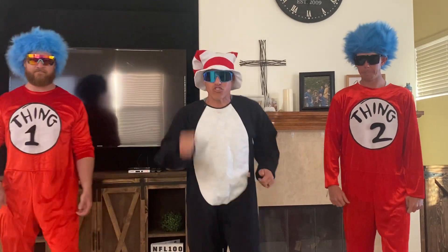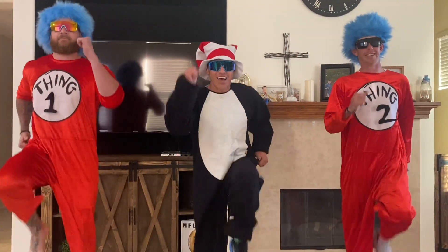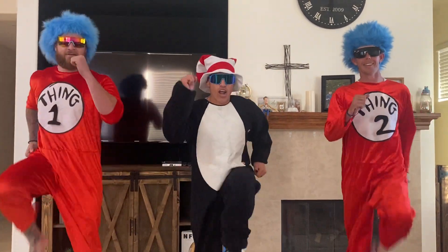Here we go, Earhart. Let's start marching in place. There you go. Get those arms moving. Knees up. Good.